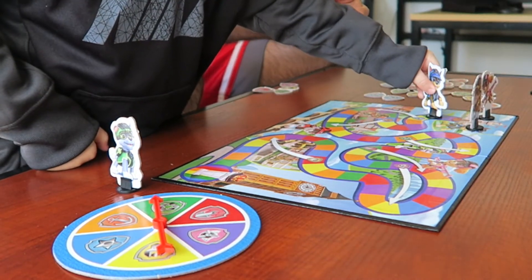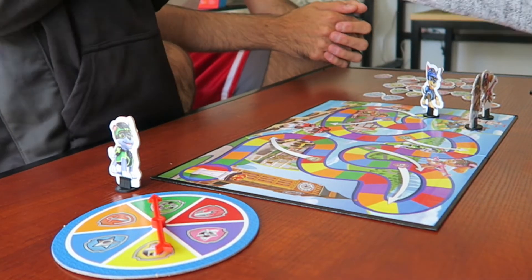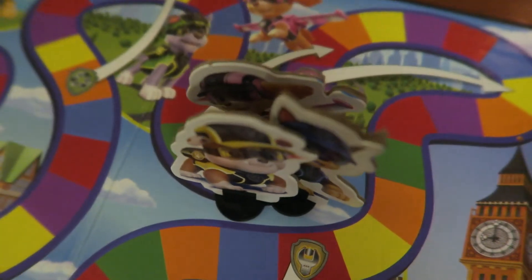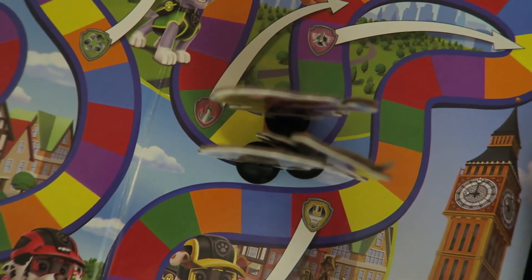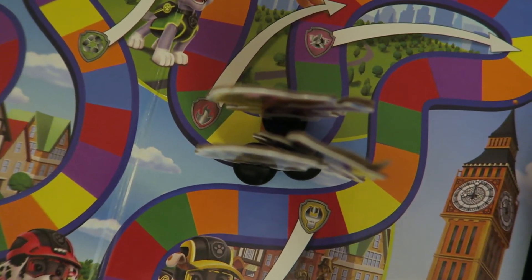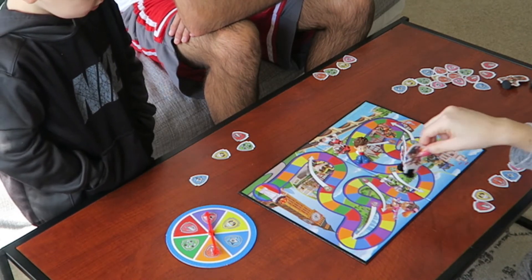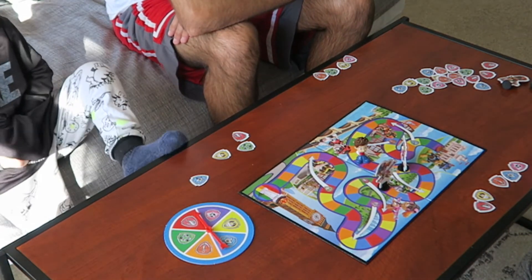One of my only criticisms about this game, aside from the board being so small, is that the spaces are really small too. So when you play with multiple players and you all land on one color, it kind of becomes a mess and all the pieces will fall. I think if it was a bigger board, it would be much easier to play. But it's really not that big of a problem — just a minor thing.